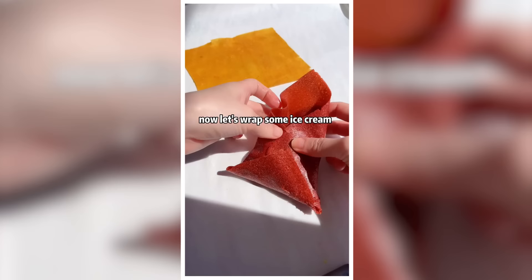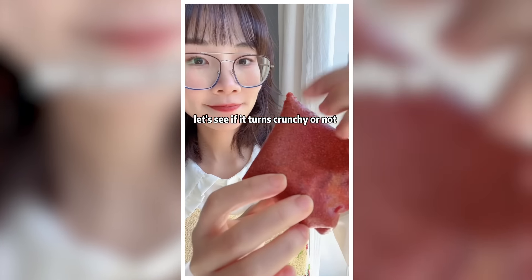Now let's wrap some ice cream and see if it turns crunchy or not.